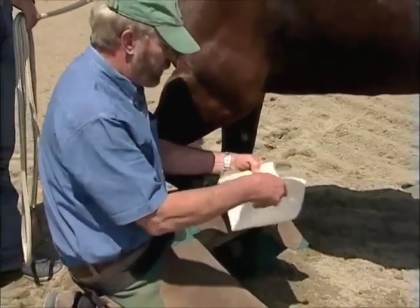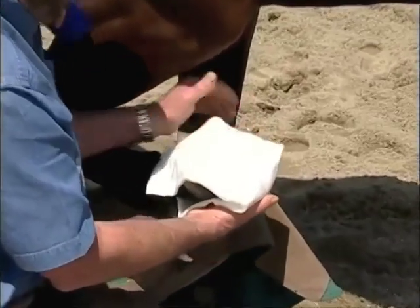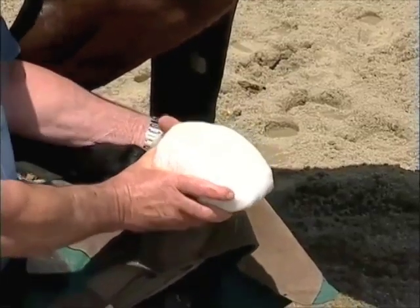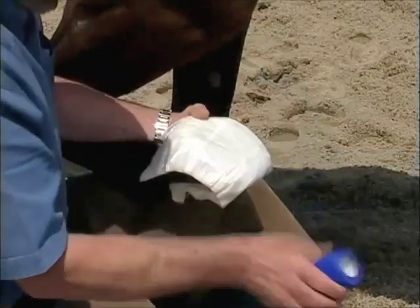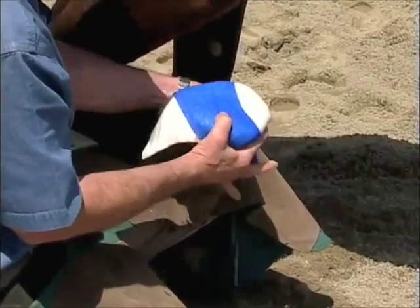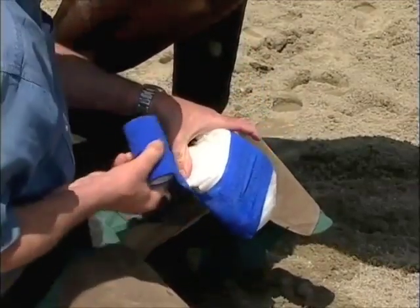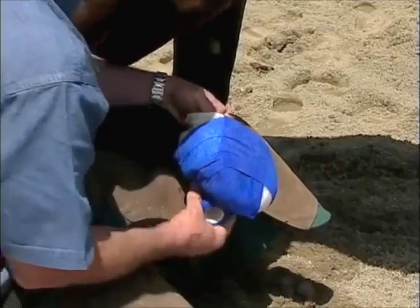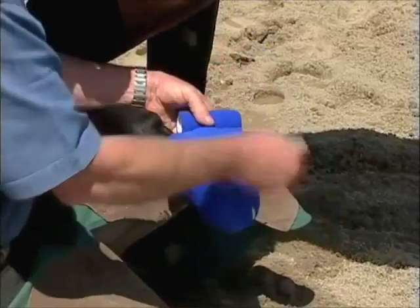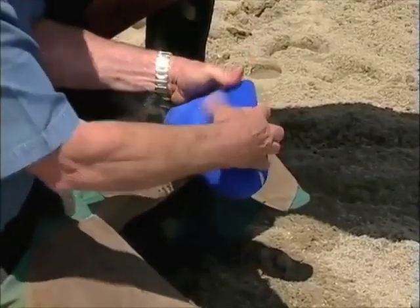We're going to take our sheet poultice — plastic always on the outside because that's going to contain your heat. We're going to come back to the bulbs of the heels, come up to the front, and push our hand on either side. Now we have a bandage that completely envelops the foot. We're going to use our cohesive bandage and start almost in a figure eight — going from side to side. Do you see how I'm figure-eighting this? I'm crossing the back, going underneath the front, and coming up again. Always a figure-eight bandage, because this forms a nice seal at the heel so the horse won't lose the bandage.